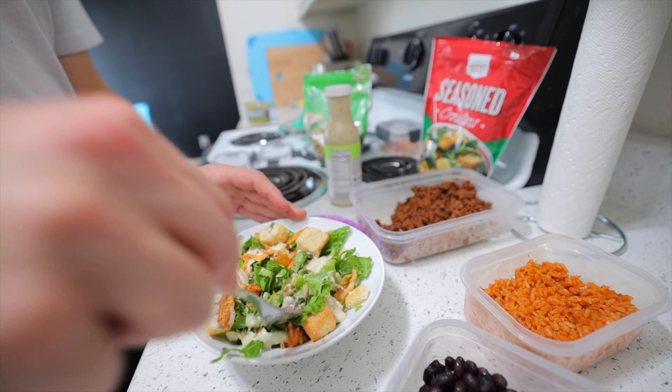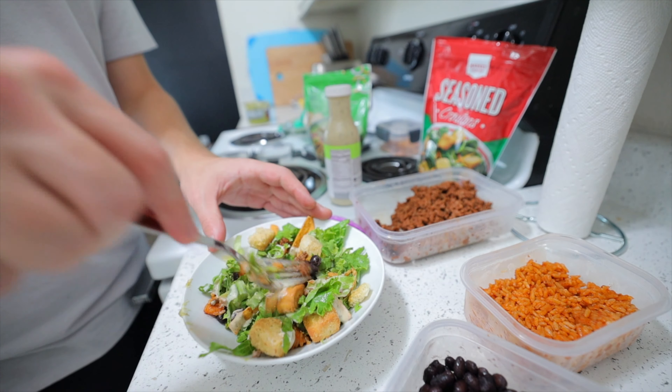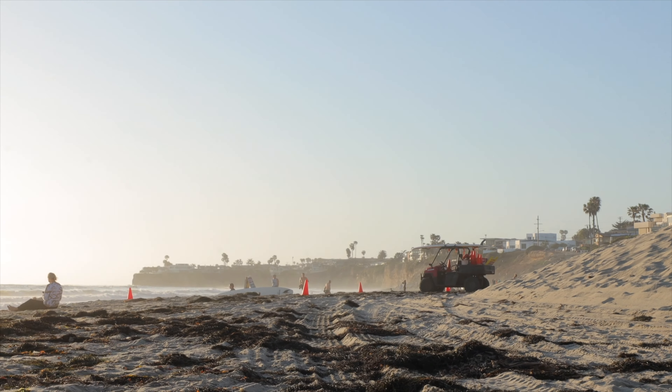Day one dinner — I'm thinking we do like a salad with some leftover ground beef and black beans, kind of like a Mexican taco salad, something along those lines.